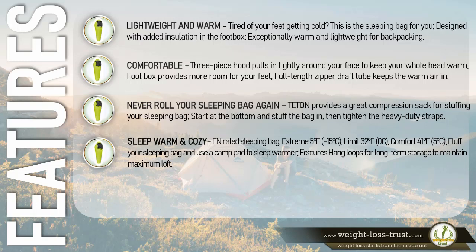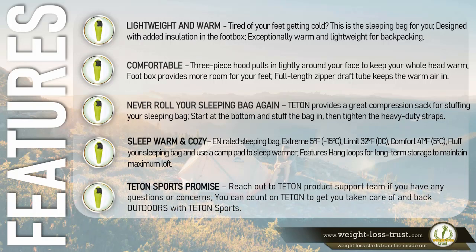Fluff your sleeping bag and use a camp pad to sleep warmer. Features hang loops for long-term storage to maintain maximum loft. Teton Sports promise: reach out to the Teton product support team if you have any questions or concerns — you can count on Teton to get you taken care of and back outdoors.